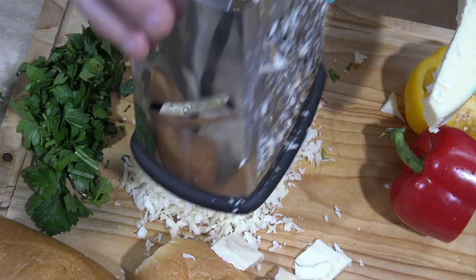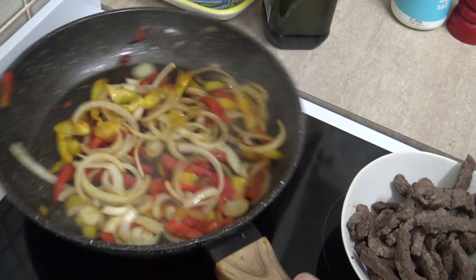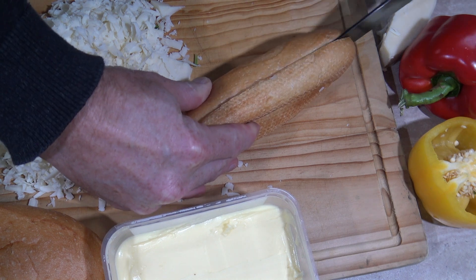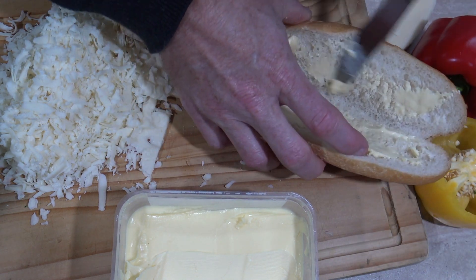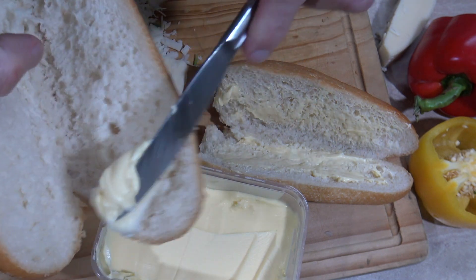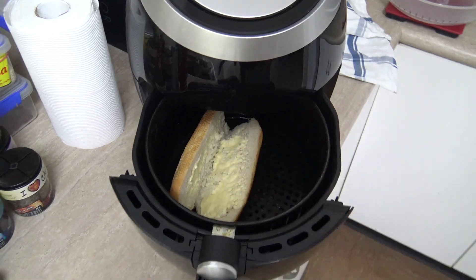How are the veggies going? Looking good! Now something else I wanted to do was slightly toast these buns, so of course we're gonna need some butter — that'll help melt in and give this some extra added delicious flavor. We all know the benefits of butter, right? Let's use the air fryer to heat these buns up and give them a few minutes in there.